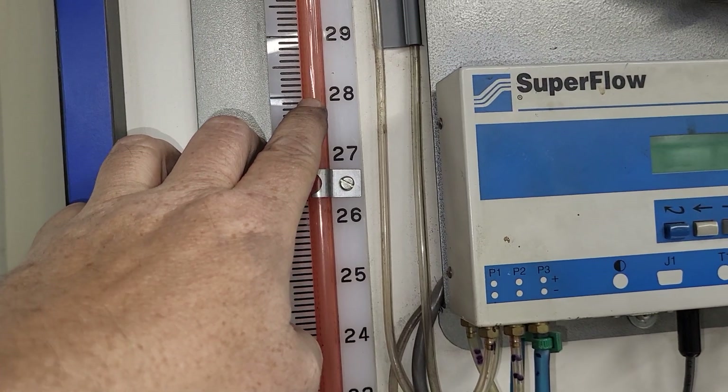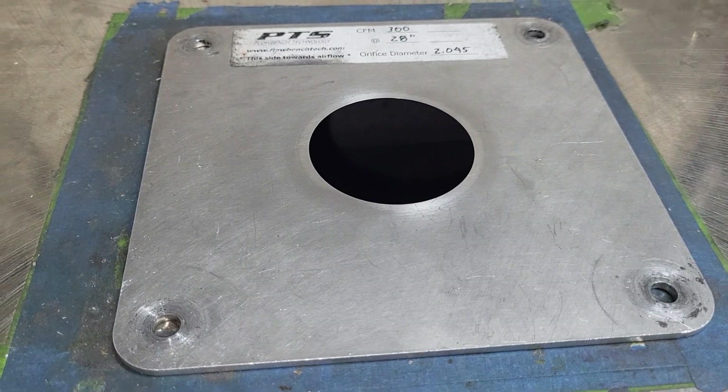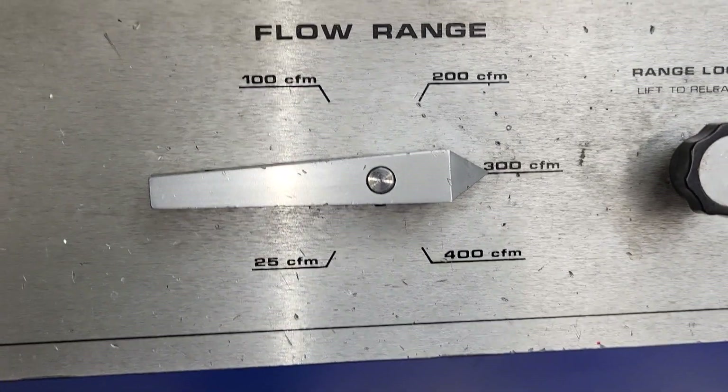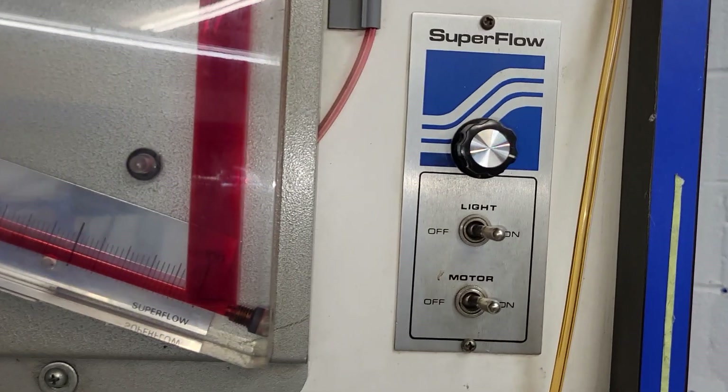If it's not, your whole calibration is off. Then you have to go through each plate and take an exhaust reading for each range.